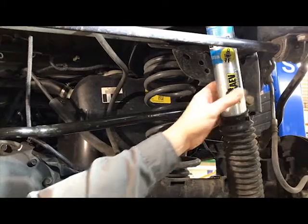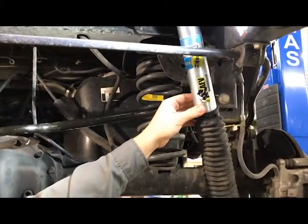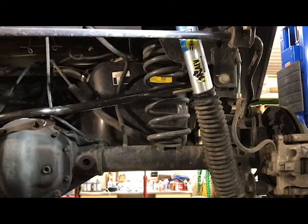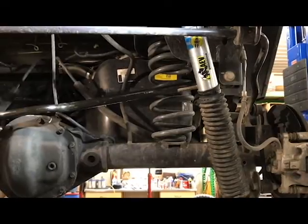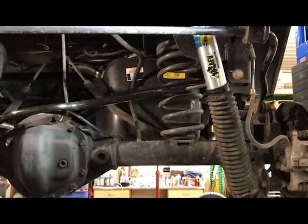In the kit they include Bilstein 5100 monotube shock absorbers. They are again frequency tuned for this lift, this vehicle, for the proper ride height, for the proper tuning for bumps in the road. The front wheel and rear cancel each other out.